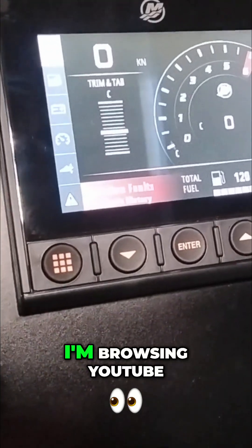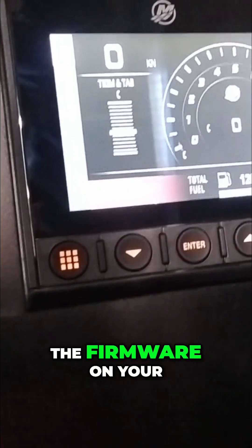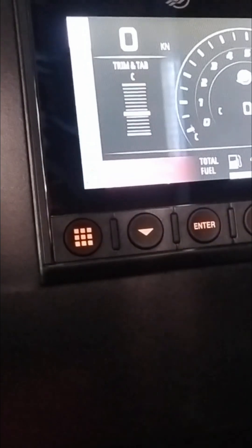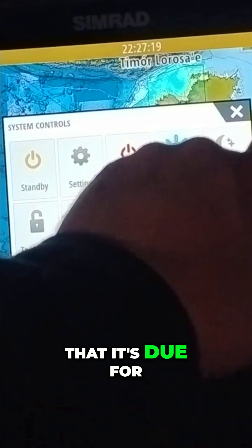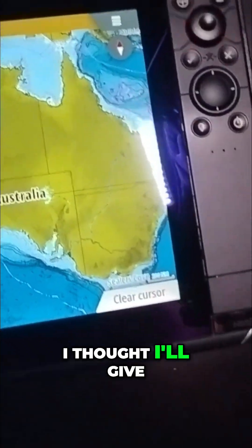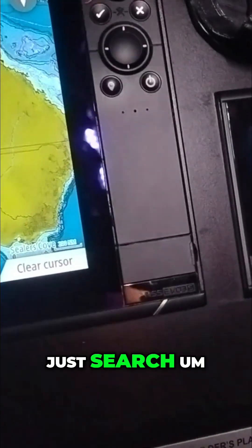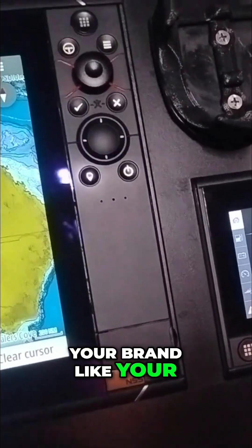How's it going guys. I'm browsing YouTube trying to find a video on how to update the firmware on a Vessel View — I think this is a 403. I've got it linked up to my Simrad and it's telling me it's due for an update, so I thought I'd give it a go myself. You can just get the firmware off the Mercury website — just search your model like the 403 and it should come up.